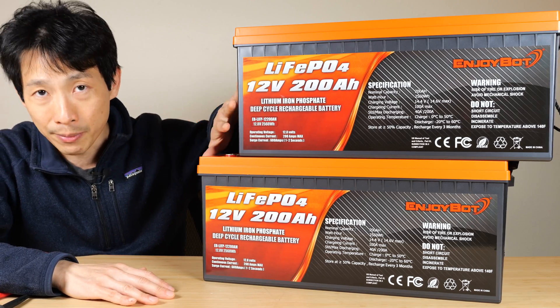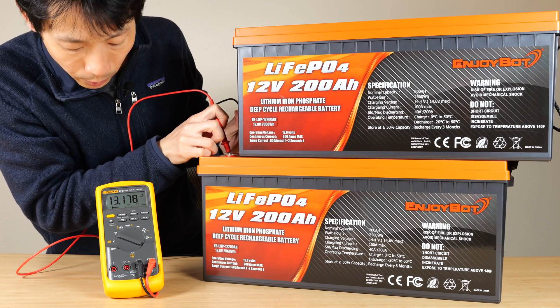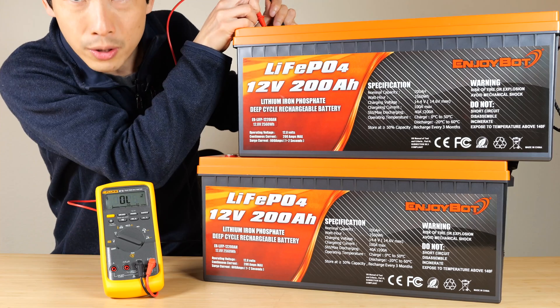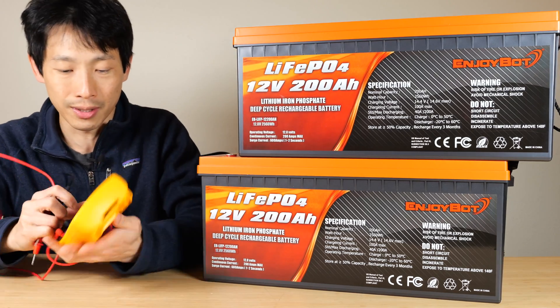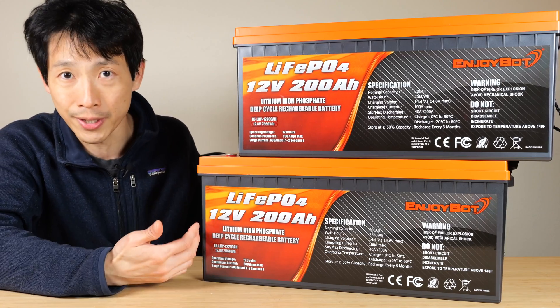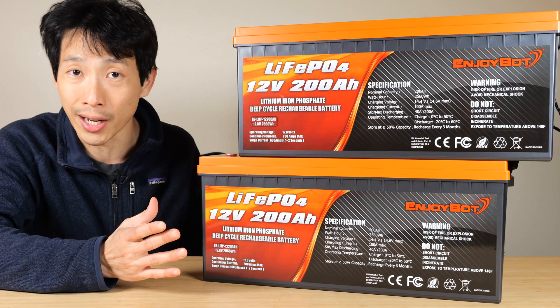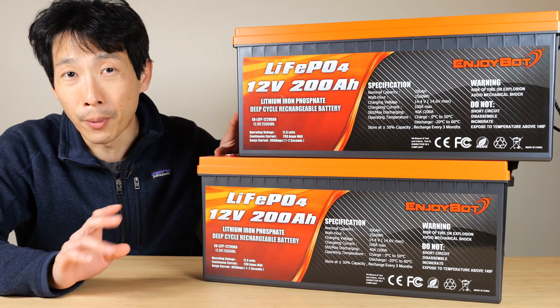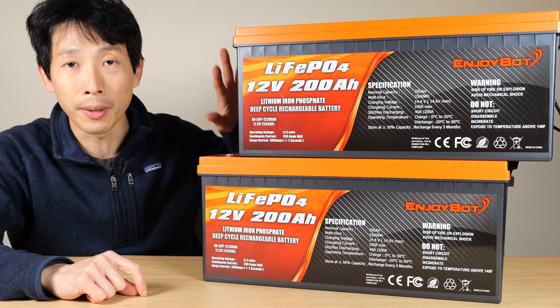If you order them online, they probably came from the same factory, especially if you order them together. This one is 13.178 volts and this one is 13.178 — exactly the same to the thousandths. If they are the same, you're in luck because you can connect them in series or parallel right away without charging first. If they happen to differ by more than 0.05 volts, you really should consider charging them up fully.